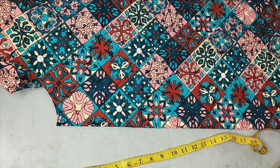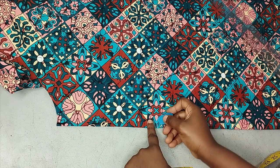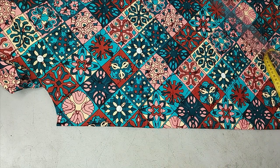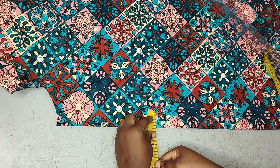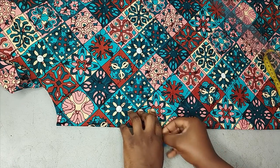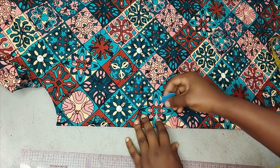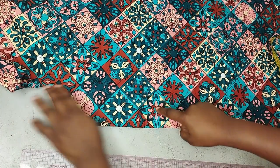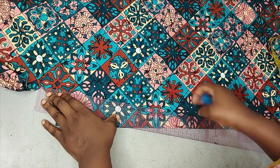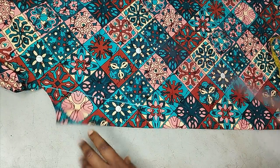On the 10-inch point I'm going to mark one and a half inches inwards using my ruler. You can mark two inches inward as well if you prefer a wider neckline. After marking one and a half inches inward, I connect from that point to where the neck stops using my ruler.